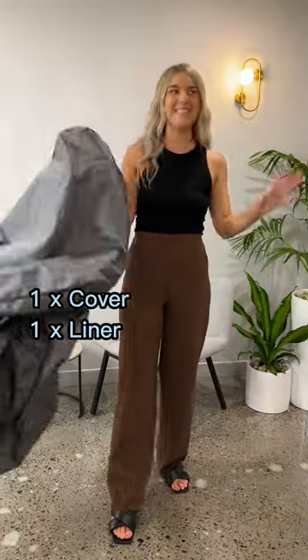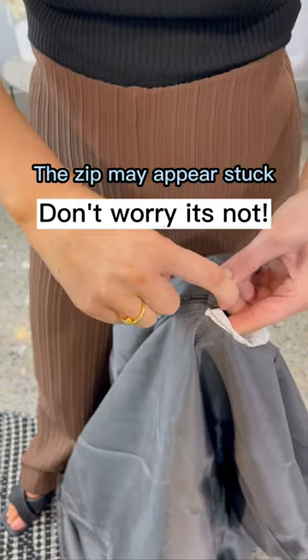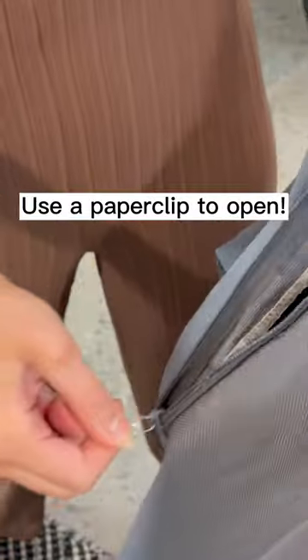Here's what to expect with your bean bag. You'll get a cover and a liner. When you look at the cover you might think it's stuck — this is a child safe zipper. To open, simply use a paper clip and glide the zip down.